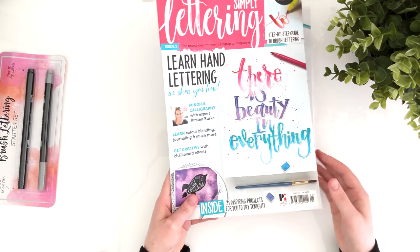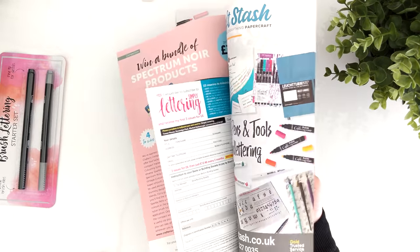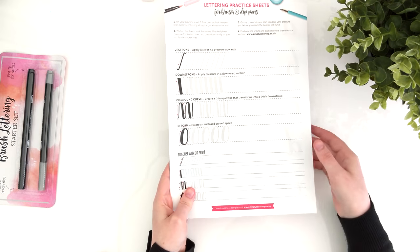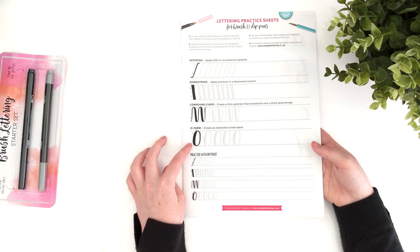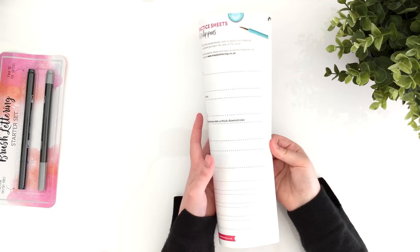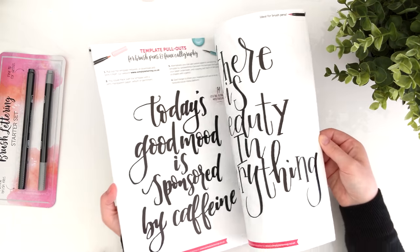There's obviously the magazine itself, which is a standard magazine — not too chunky. And then following that is not so much practice sheets like they described, but an actual workbook. It was a lot bigger than I expected. There are not only the basic strokes that you need to learn, but different letters for you to practice and then different words. And not only that, there are some templates in there designed by popular calligraphers for you to practice different styles.